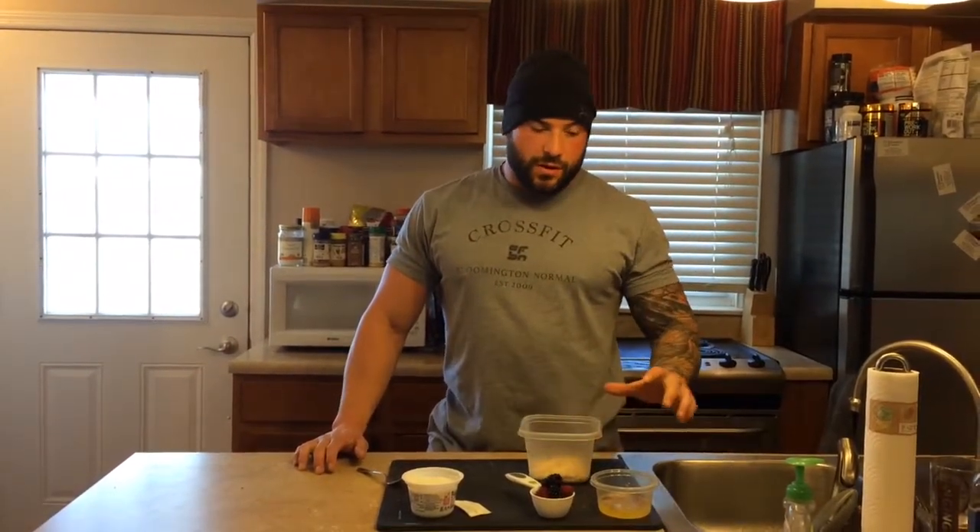Hey guys, back with another quick and easy recipe idea. This one's a berry overnight oats. All you need is a half cup of old-fashioned oats, a quarter cup of egg whites — about two egg whites — and a quarter teaspoon of vanilla extract.